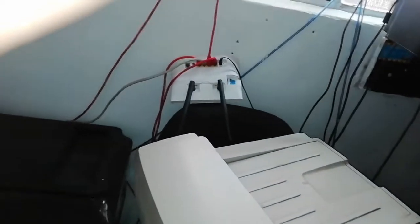Hi everyone, welcome to our new video. Today we're gonna show you how to connect and print with an HP 2727 printer on Ubuntu. I'm gonna connect it to Ubuntu and then print using Ubuntu — simple steps.